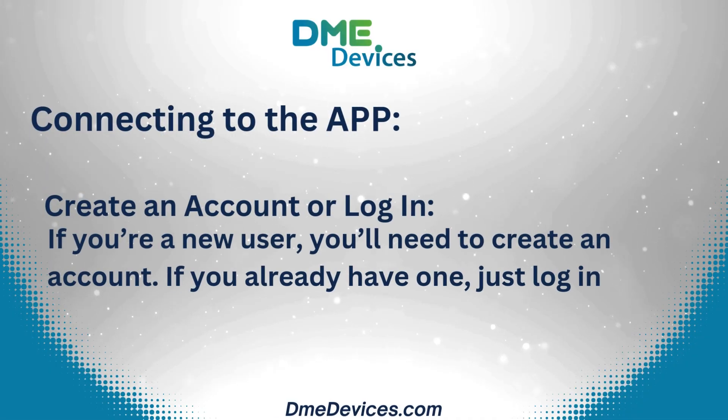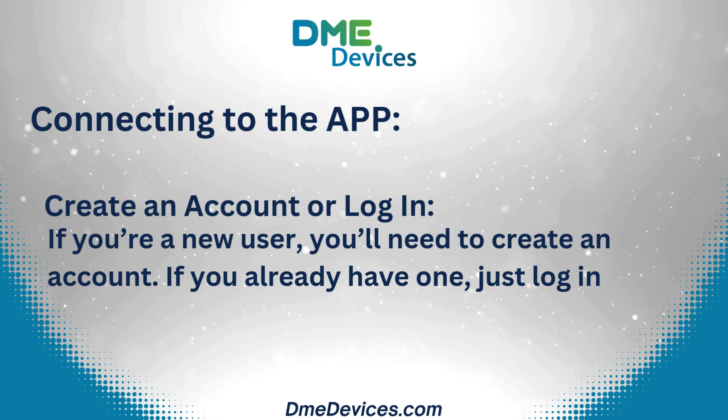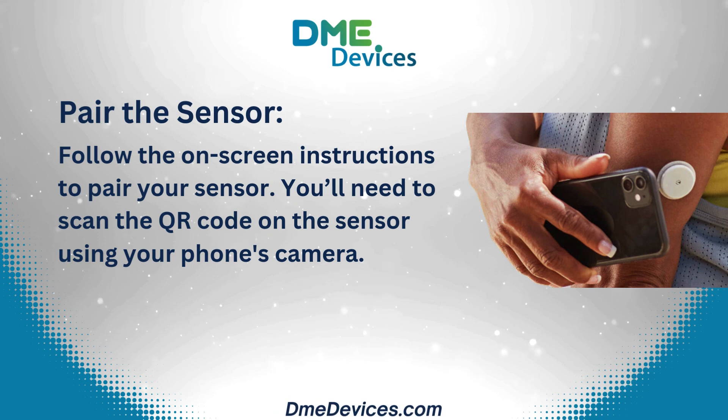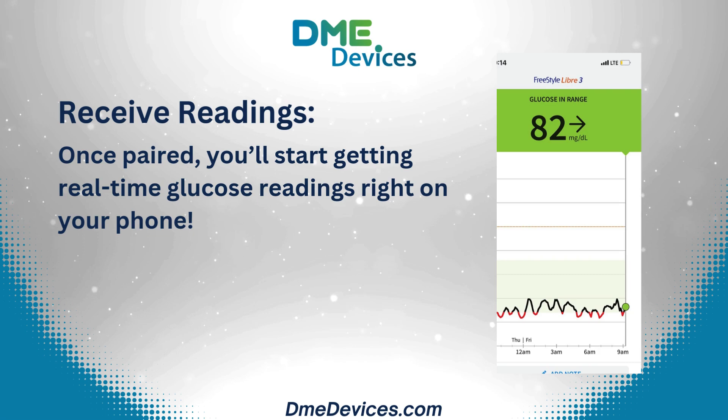Connecting to the app. Create an account or log in — if you're a new user, you'll need to create an account; if you already have one, just log in. Then pair the sensor by following the on-screen instructions and scanning the QR code on the sensor using your phone's camera. Once paired, you'll start getting real-time glucose readings right on your phone.